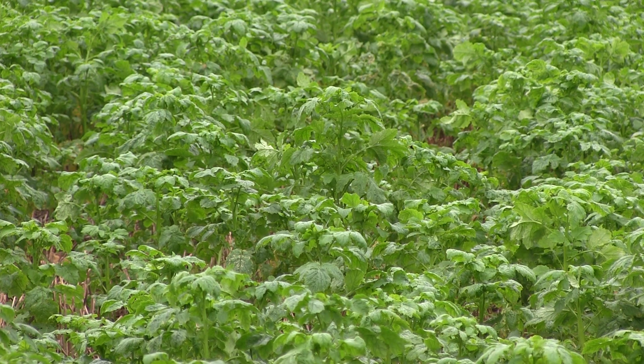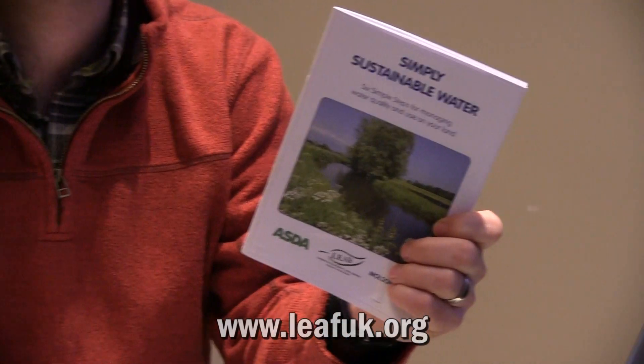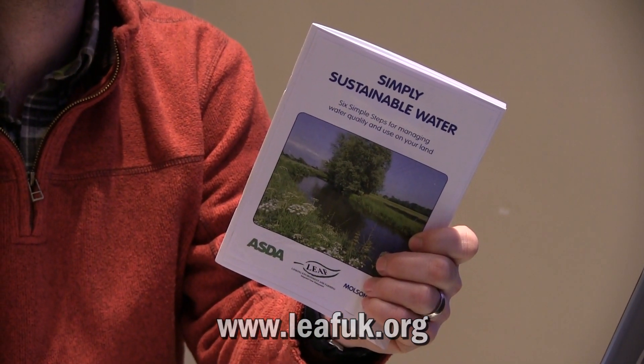We as farmers and land managers are facing increasing challenges with the yo-yo effect of drought and periods of heavy rainfall. This guide, Simply Sustainable Water, gives some very clear tips as to the first stages you might want to take on your farm to manage water more effectively, be a better environmental asset, and improve water quality. This guide is available to download from www.leafuk.org.